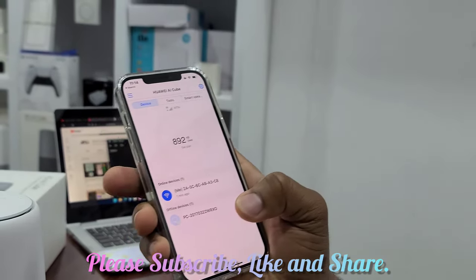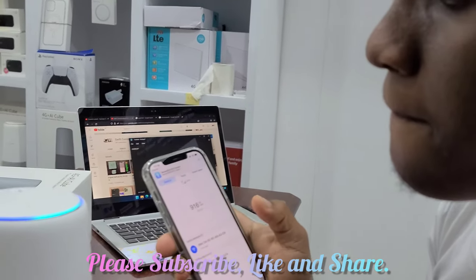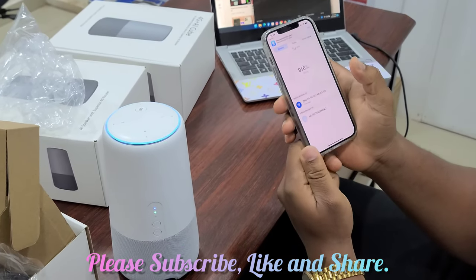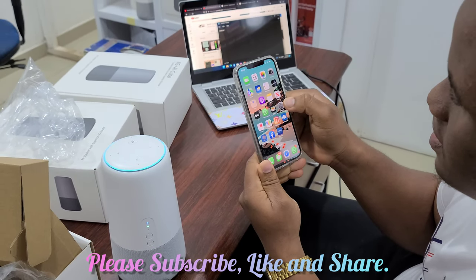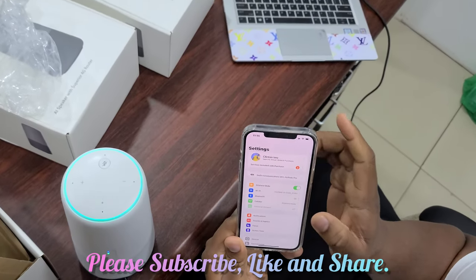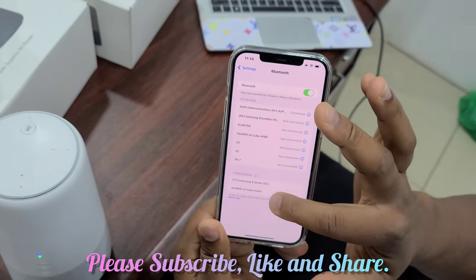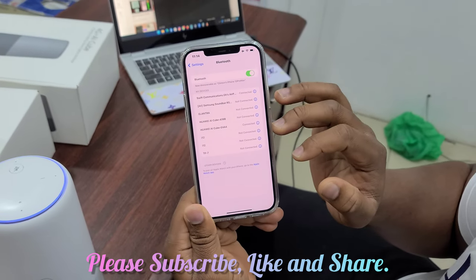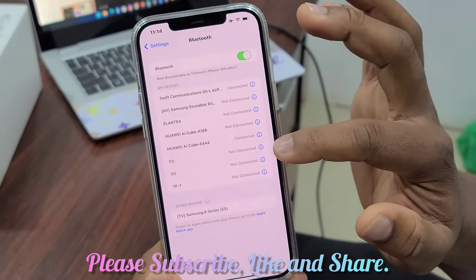When you're done, you speak to the router to turn on Bluetooth. Alexa, turn on Bluetooth. Searching — I don't see anything to connect. Check the device you'd like to use and make sure Bluetooth is turned on. To set up a new device, go to your Alexa app. So we go to Bluetooth and connect to the AIQ. Now connected to Clinton's iPhone 12 Pro Max — we are connected.